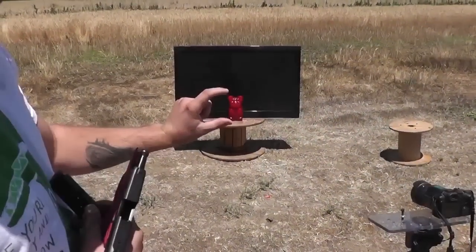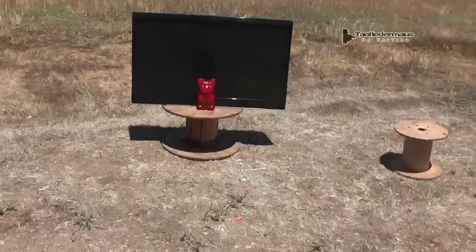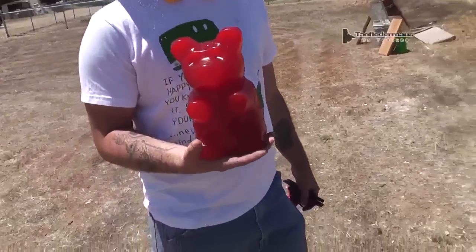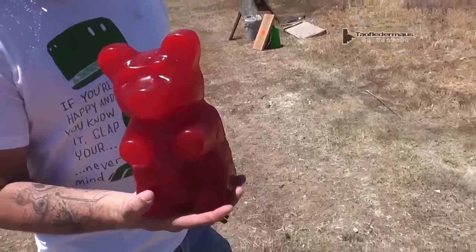What do you got there? A gummy bear. That's a giant gummy bear, isn't it? Yeah. Let's see how big that thing really is. That's a big gummy bear. It is. It's monstrous — a five-pound gummy bear from Vat19, or whatever the hell it is.